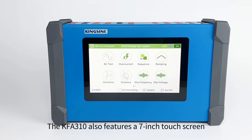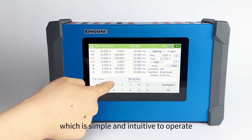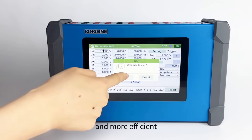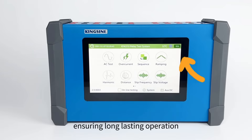The KFA-310 also features a 7-inch touchscreen, which is simple and intuitive to operate, making your testing process smoother and more efficient. The tester comes with a high-efficiency Samsung battery, ensuring long-lasting operation even without an external power source.